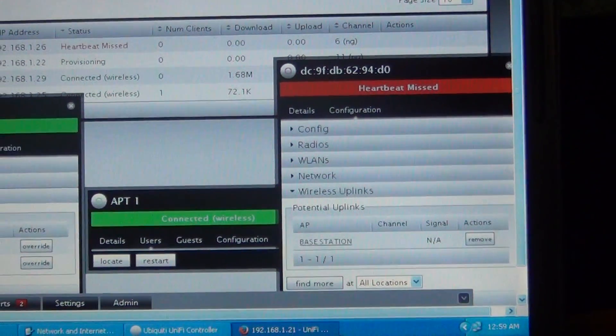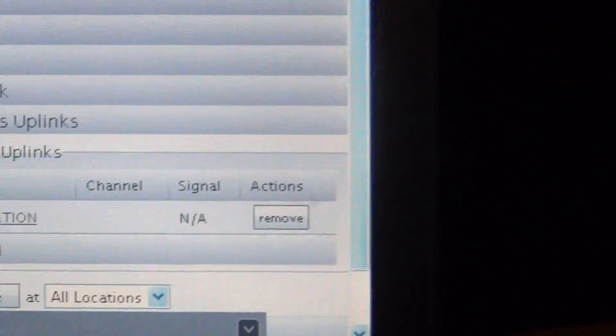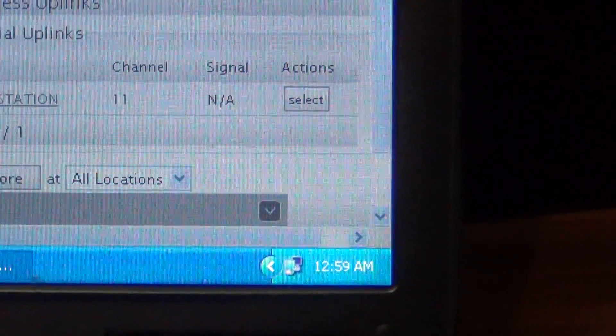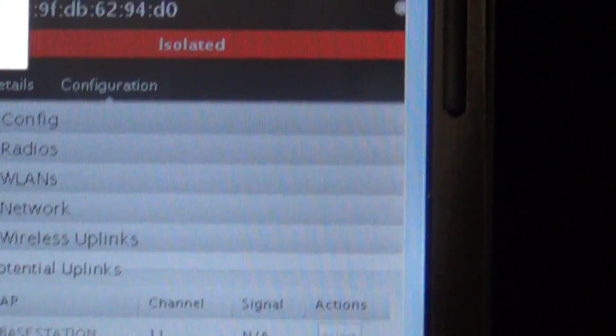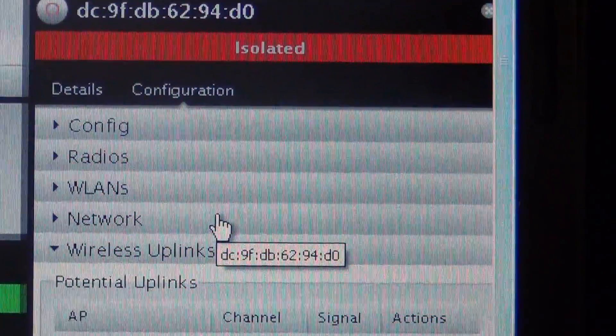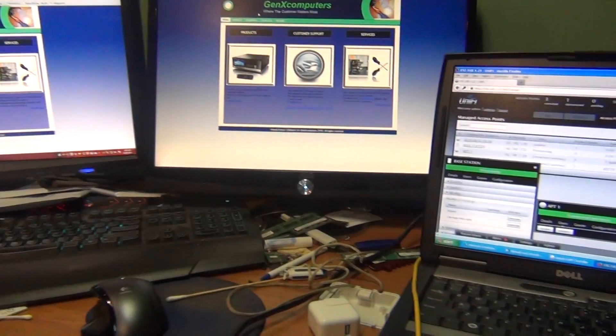Sorry for the shaky camera — it is 12:30 in the morning, almost 1am, and I've been at this for days. Once it's isolated, just go ahead and select. Once it's isolated, you do it and it will connect — it'll take up to five minutes, but it will connect and you'll be good to go.